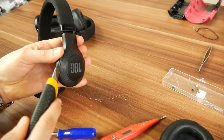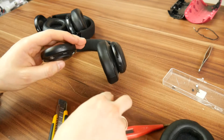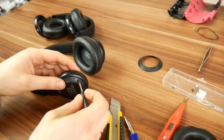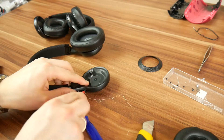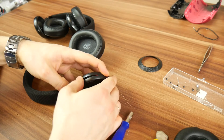Before you start pulling things apart, there are some more hidden screws under the decorative plastic piece, which is glued on so you'll need something to pry it open with. Once all the screws are loose you can try getting the corpus off, but it won't be easy because it's also glued on. Thanks JBL.